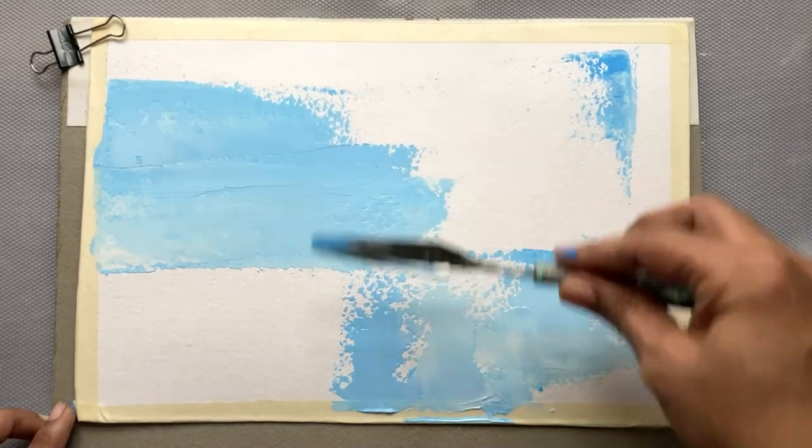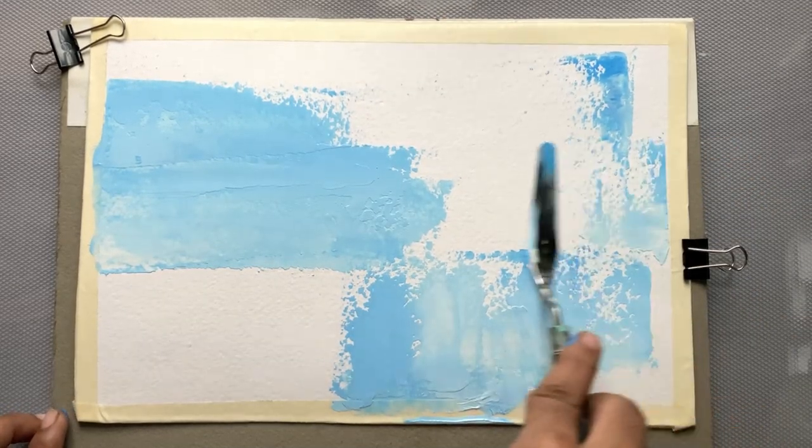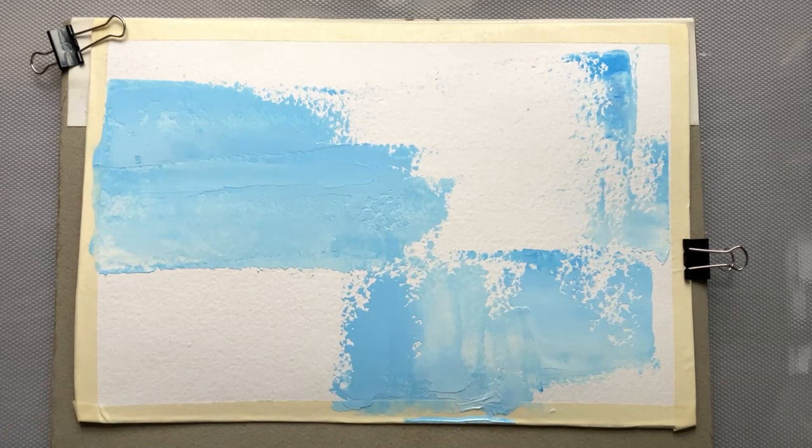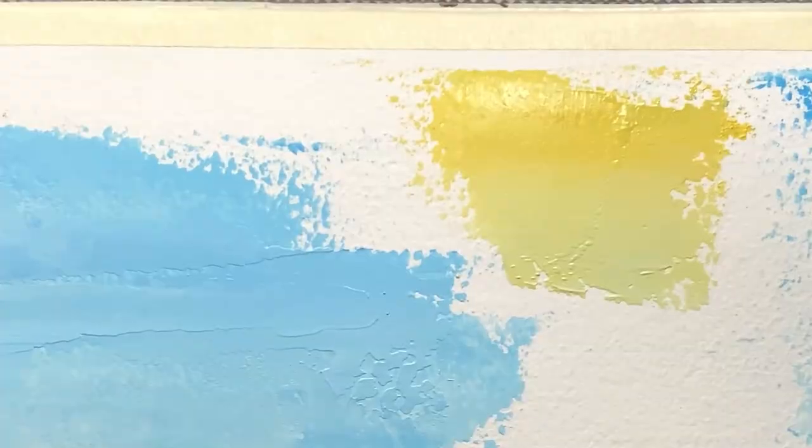Right now I don't have any fixed image that I want to achieve. I'm just trying to go with the mood that I have at the moment. I'm using all the subtle colors.